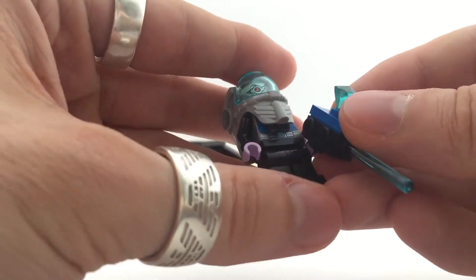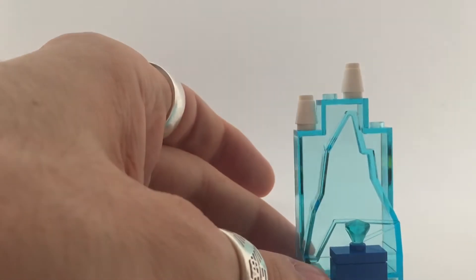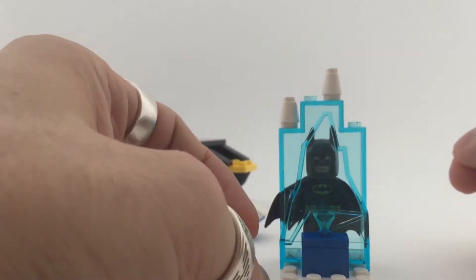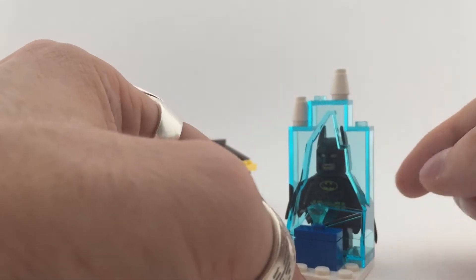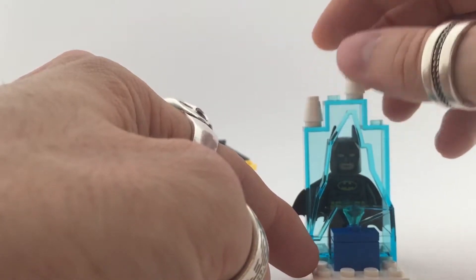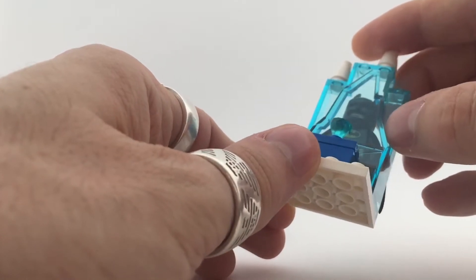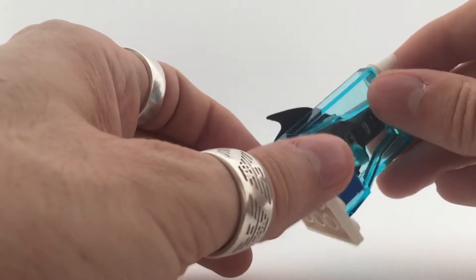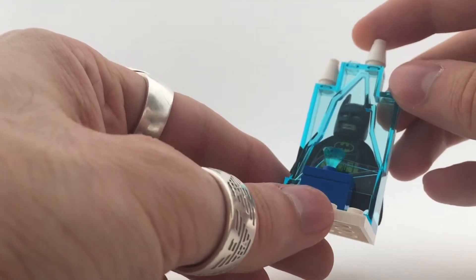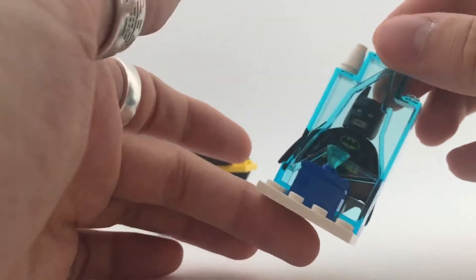Nothing too hard of course, it's a Lego Junior set. You also get a freeze tomb — you can put Batman in there. Looks like he's been frozen by Mr. Freeze. It's always nice to get extras of these freeze parts. I think it's a normal wall part for caves and things like that, but they made it transparent blue, so it looks like a frozen tomb. That's also cool.